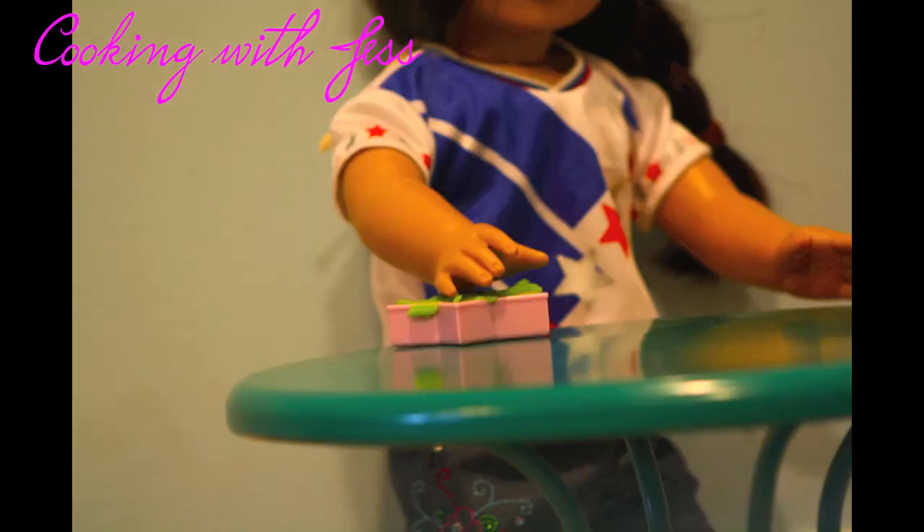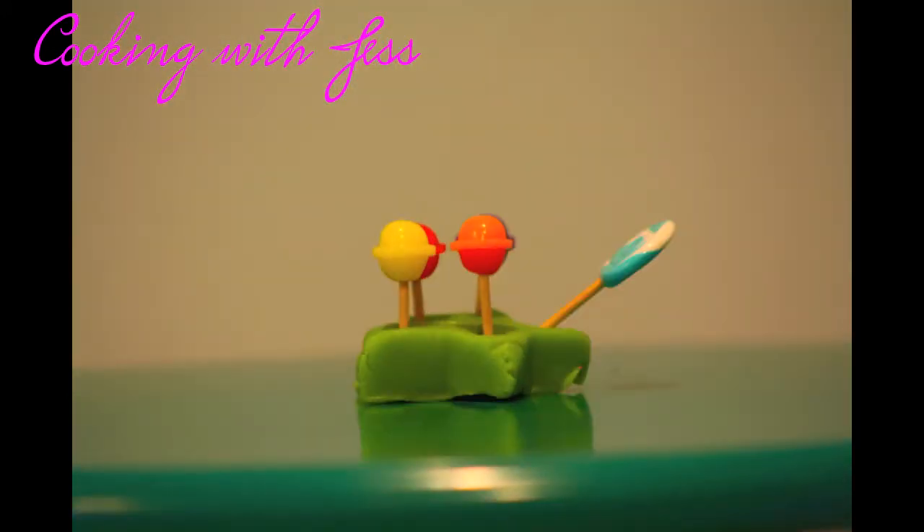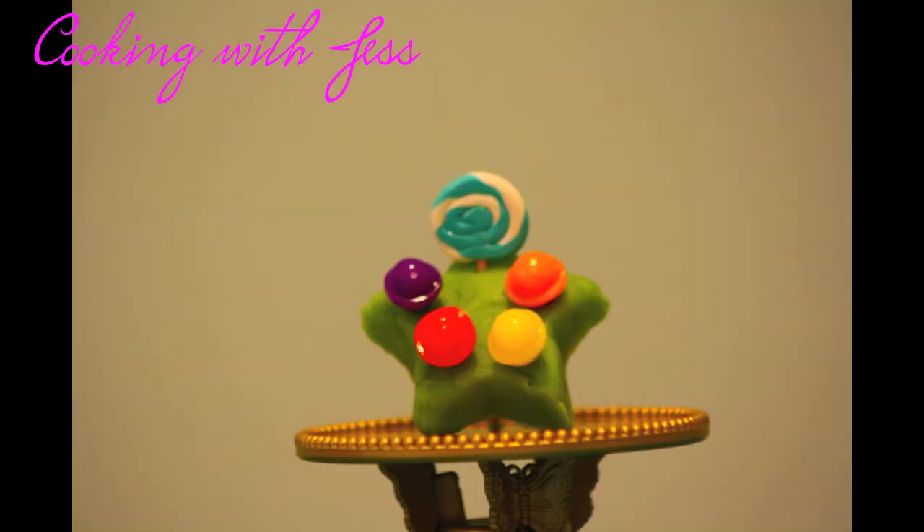Now just flip it over and pat, pat, pat into that cake mold. Then flip that over, and now it's time to add the delicious candies. I'm using lollipops, but you can use any candy with a stick. Push it all the way in so it can stand up by itself, leaning on the sticks. And there you have it — McKenna Shoots for the Stars cake!